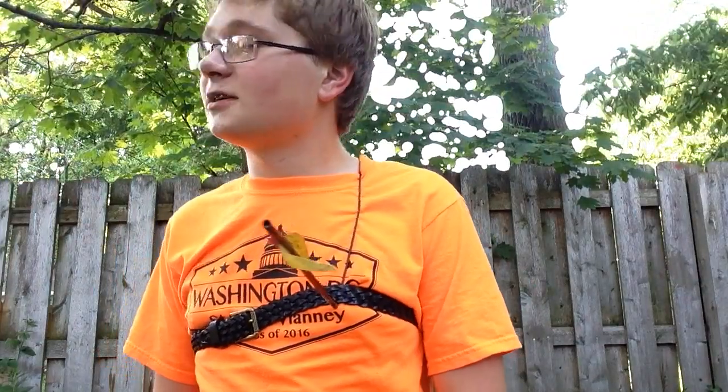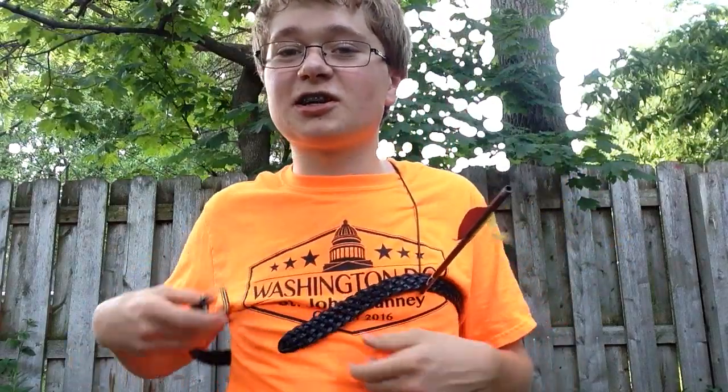At least to me — to you, it may look fake as reality TV, but anyways, this is just for a home project or Halloween, I don't care. So anyways, I already said what you need: a wire, an arrow, and a belt.